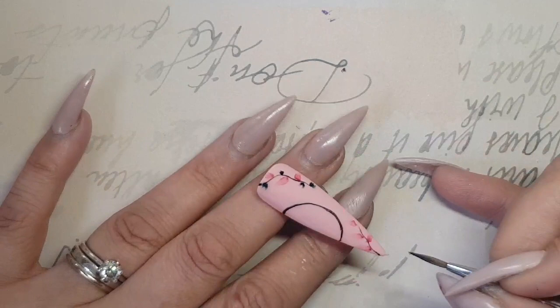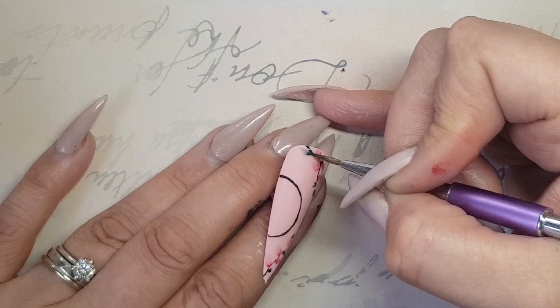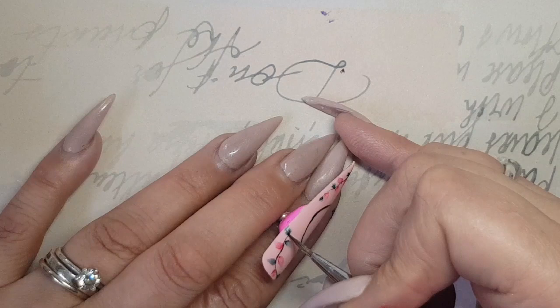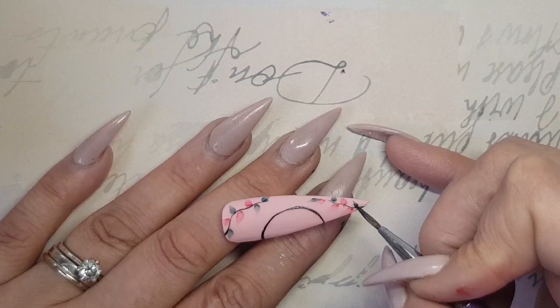Now going in with my green to create some leaves, again just painting in the V shape randomly where I want to. Dipping the brush back into my water and pulling that paint back from the tip towards the base of the leaf, so it just looks like the leaf is fading out a little bit. Getting rid of any excess water and fading it back towards the base.